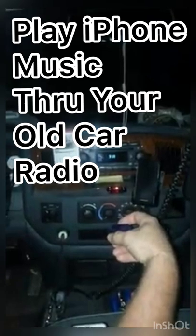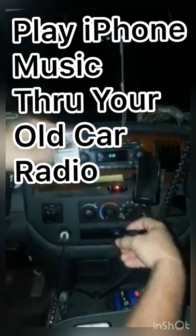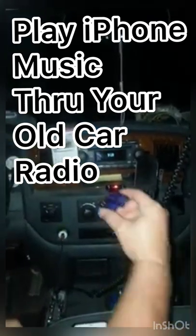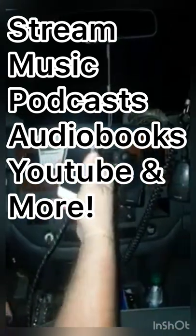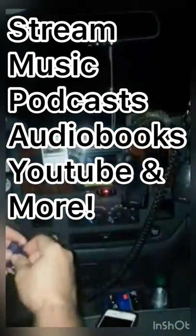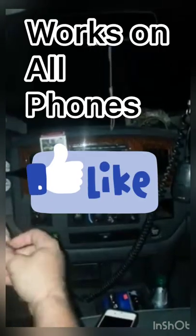It turns any old radio that is not Bluetooth compatible or doesn't have an auxiliary port and makes it Bluetooth compatible with your phone. I have an iPhone 4S, which is an older phone, but it works on iPhone 5, 6S, it works on Androids and Samsungs and other different models.